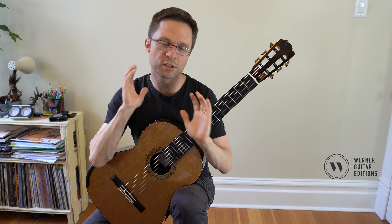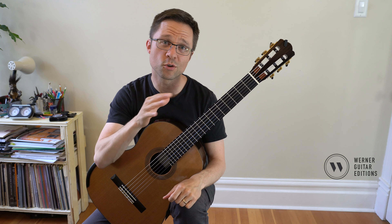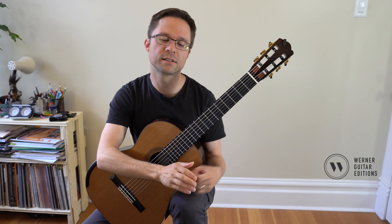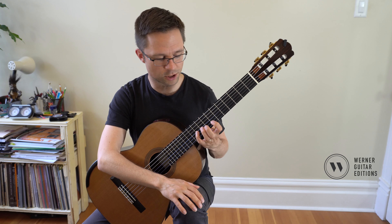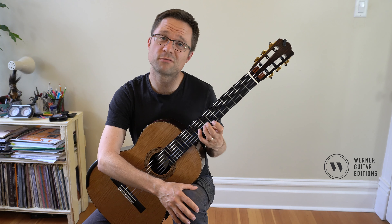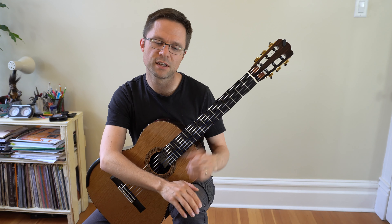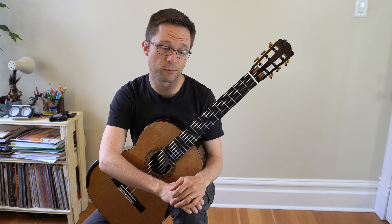These open string shifts are used in repertoire so much and yet practiced on their own so rarely in scale books — I don't know why that is. They should be a regular part of our practice, using open strings to shift up the neck, which we do all the time. It's also just good shift practice, making sure you keep your hand aligned and that you're very precise. It's great practice for repertoire.